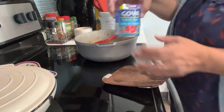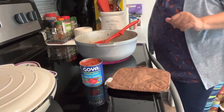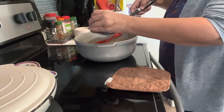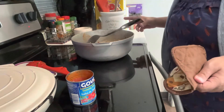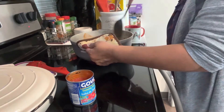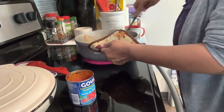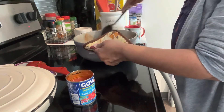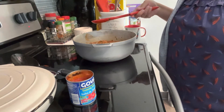We're going to add Goya sauce — but if you don't have Goya sauce, you can use whatever you have. And we're going to add some water now. Remember to taste the liquid too; if it needs something else, add it. Then we're going to put the cover on and I'll see you when it's ready.